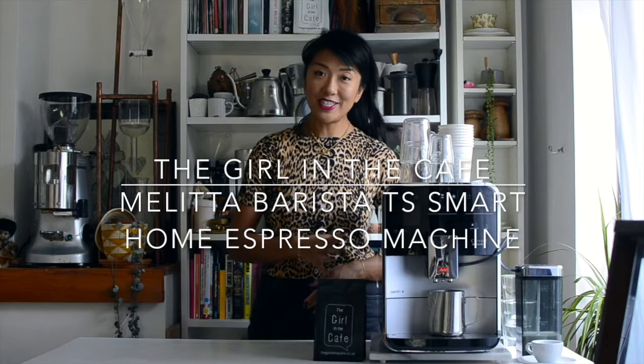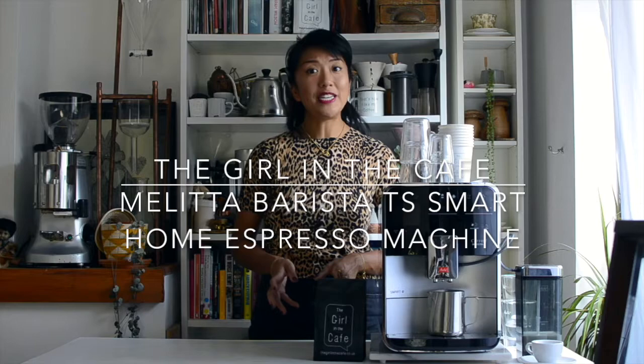Hey guys, I'm Celeste from The Girl in the Cafe and today I'm going to show you the Melita Barista TS Smart Bean to Cup Machine. Now, I think it's really hard to find a good bean to cup machine that is no faff and actually produces good quality coffee.